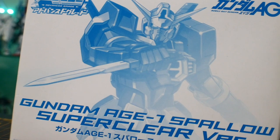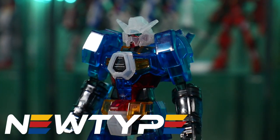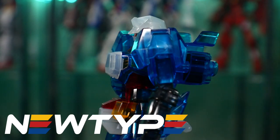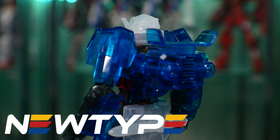This video is once again sponsored by newtypehq.com. If you want to get yourself some Gundam Mage plamo — not this kit — you can go to their website and pick up some Gundam Mage kits of your own.